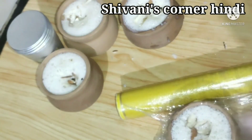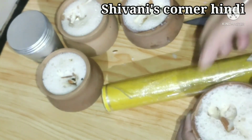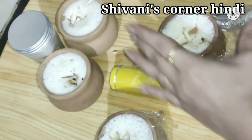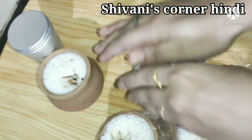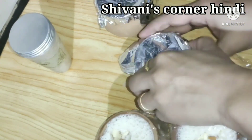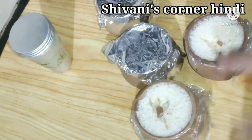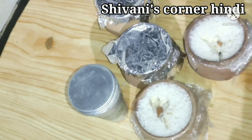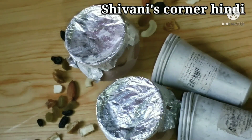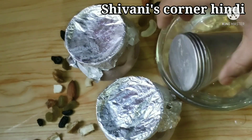We will garnish the kulfi with dry fruits — I have cut kaju and almonds on top. Then we will seal it using plastic wrap or aluminum foil secured with a rubber band. We will freeze it for around 6 to 8 hours, or you can freeze it overnight.